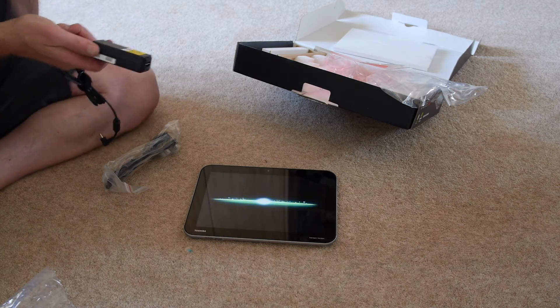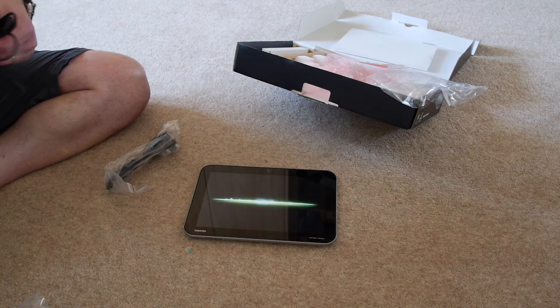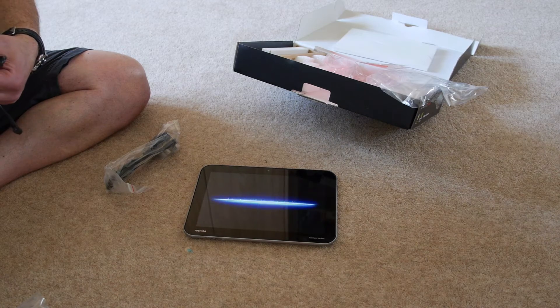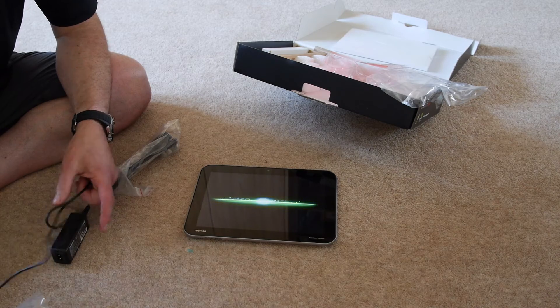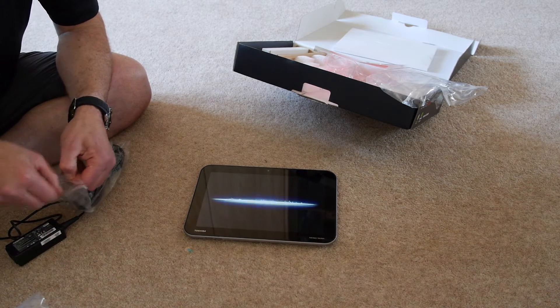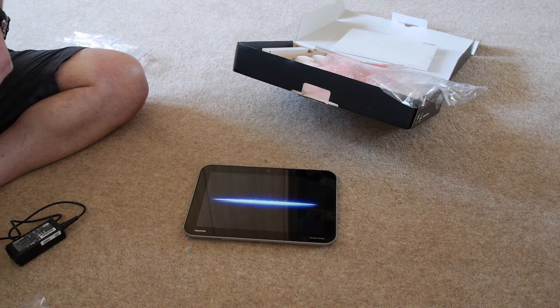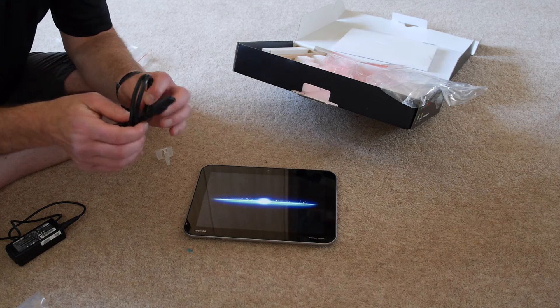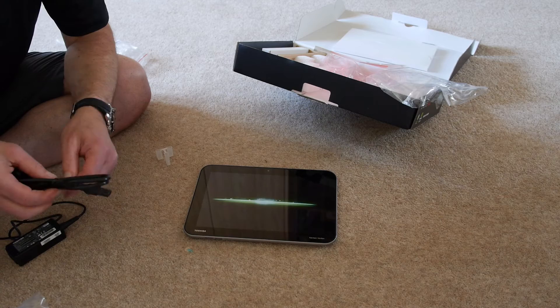This is a 3 amp charger so it should charge pretty quickly. 12 volt, 3 amps — that's 36 watts. And the mains lead is a standard figure-of-8, you'll be pleased to know. Nothing proprietary there.